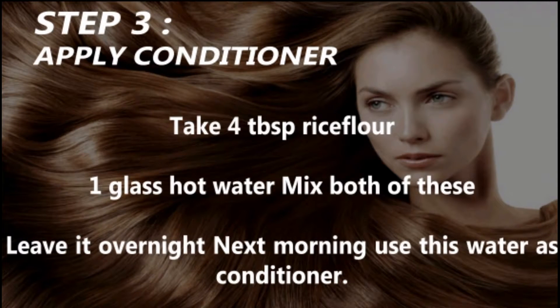Step 3: Apply Conditioner. Take 4 tablespoons rice flour and 1 glass of hot water. Mix both of these and leave it overnight. Next morning, use this water as a conditioner.